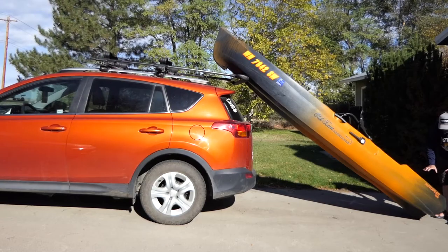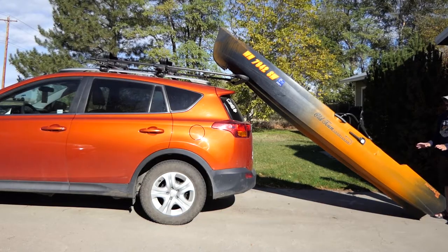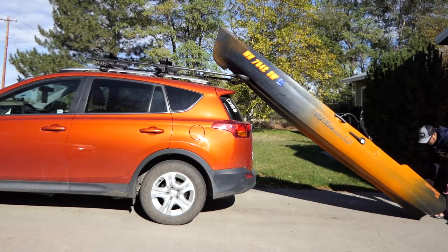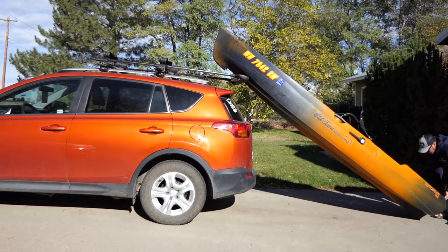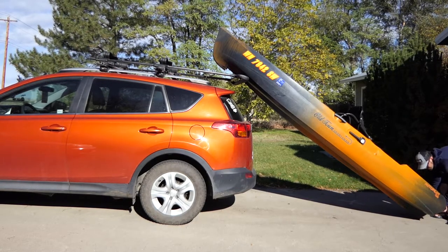One of the things that's really nice and I think makes loading this kayak possible is that it has built-in handles that are spread far apart on the stern that you can reach underneath — and you're really doing almost like a curl lift. There's a lot more power in the muscles doing this rather than trying to lift up with one arm on a singular handle. They really did a good job.